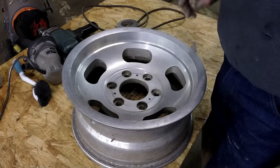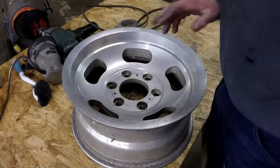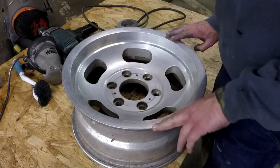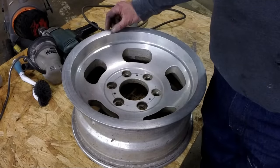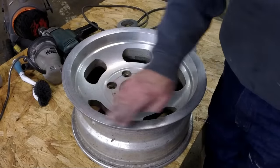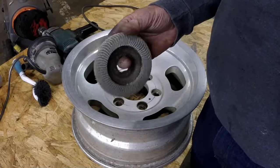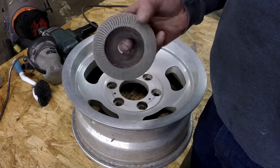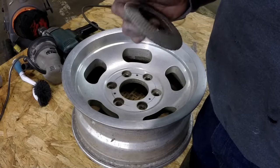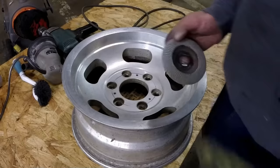I'll show you the finished product and go over some of the things I decided not to take the advice of people who know more about it than I do. This wheel is actually in better condition than some of the others — one of them had a tremendous amount of curb rash. This one has a little, to the point where I actually had to grind it down. I used a flap wheel, probably 36 or 60 grit, and I was able to grind all the heavy scratches out of the outside of the wheel.